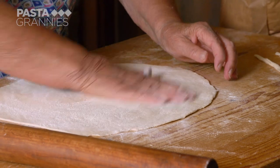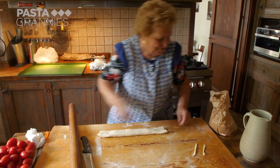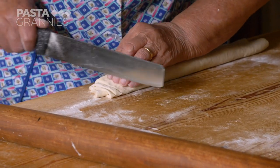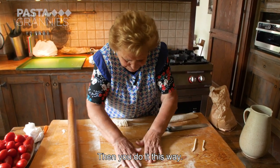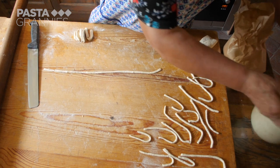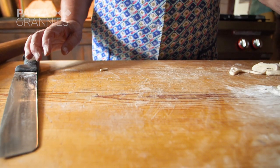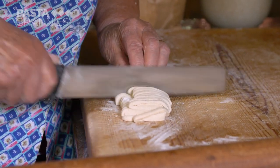Lydia keeps her sfoglia well floured and double rolls it. She slices it and shakes out the ribbons. They are square-sided and Lydia wants them rounded and thinner, so she rolls each one out a little with flat palms. She cuts them into 20 centimeter lengths. Some cooks prefer them to be around 10 centimeters. They'll expand with cooking, so don't make them too small.